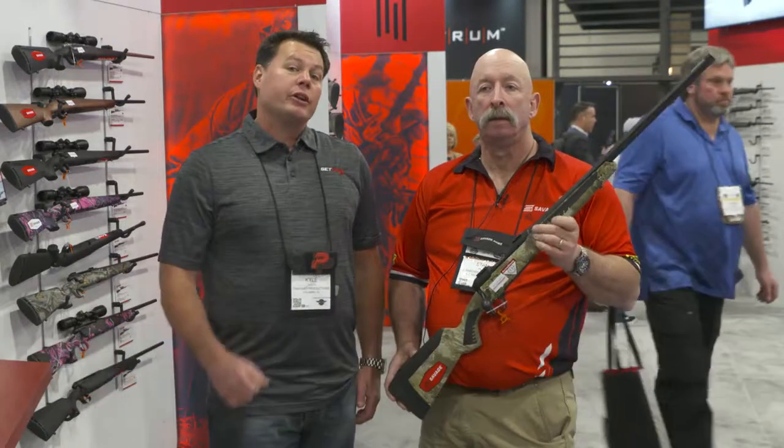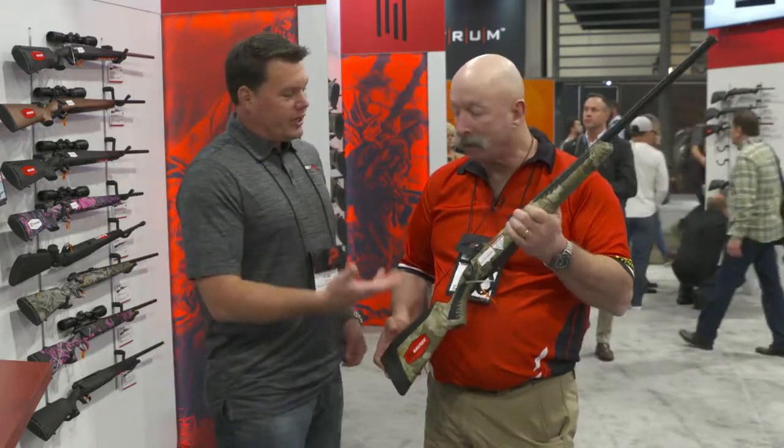Hey, this is Kyle with Get Zone. We're here at the Savage booth and we're going to talk about the AccuFit stock. Stan is going to tell us what that's all about. So Stan, what you got?